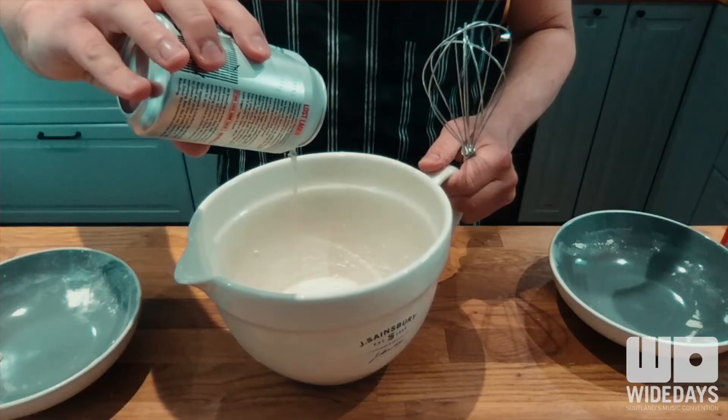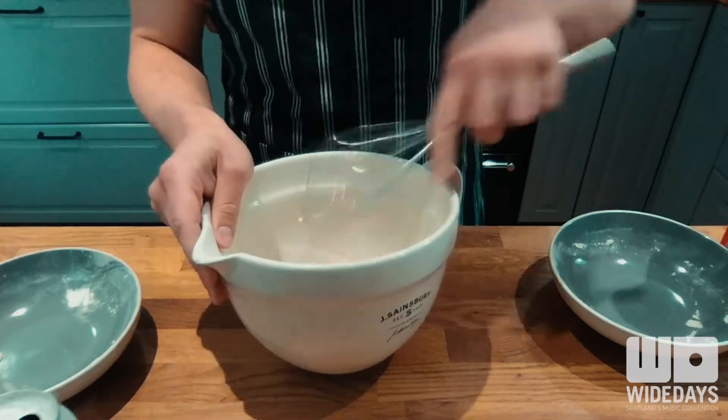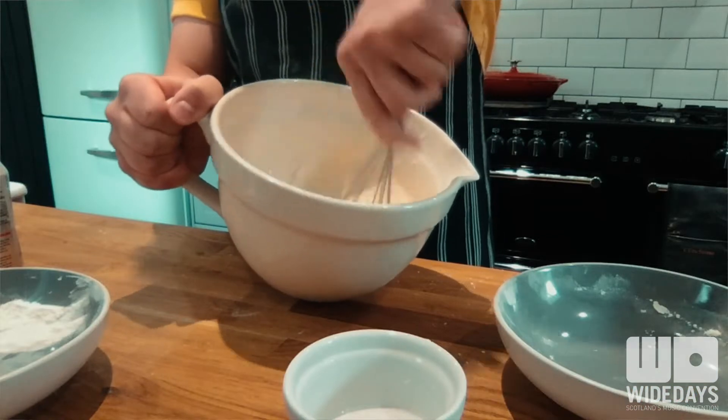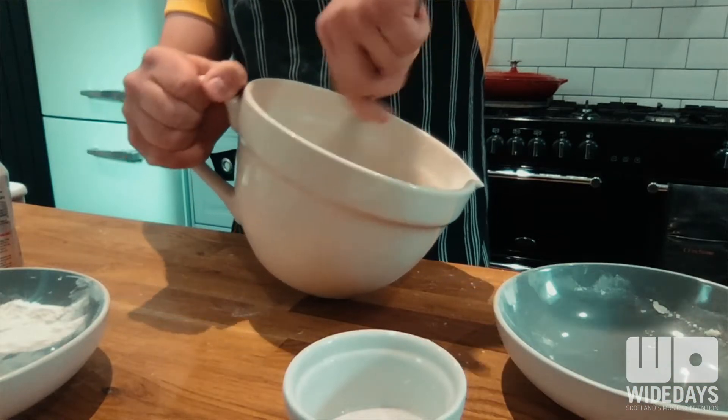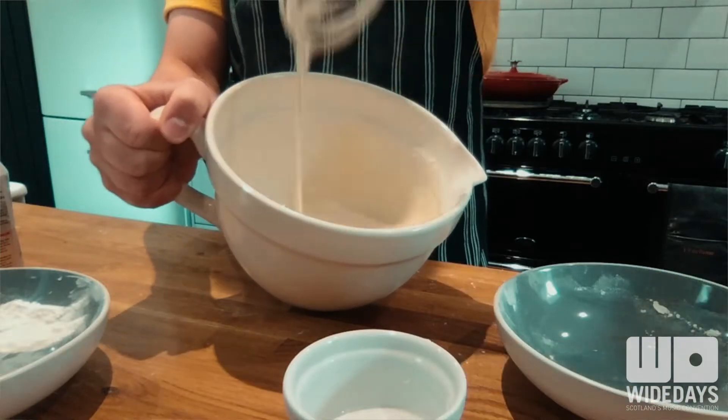Then you want to take your beer or your milk — we are going to use beer, and it's a delicious Brewdog Lost Lager — and mix it in with your flour. Give that a really good whisk and eventually you'll be left with a nice batter that's similar in consistency to single cream.